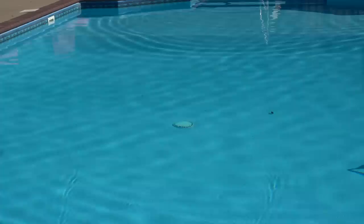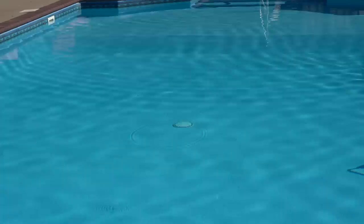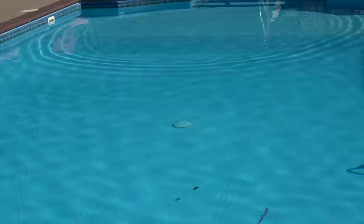If I were you guys I'd go buy a pre-Rapala if you can afford it in a crappy color for cheaper. Run it in the pool or lake to see if it's got good erratic action, and then go spend your money on a paint job by whoever your favorite painter is.